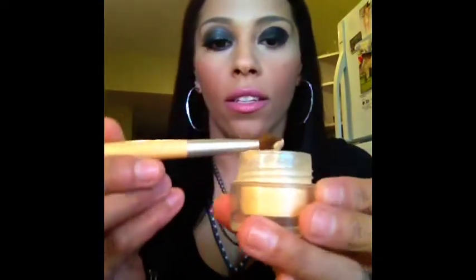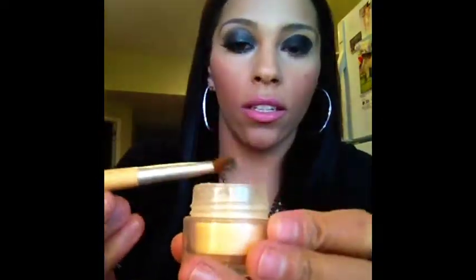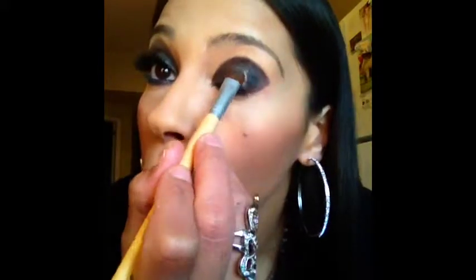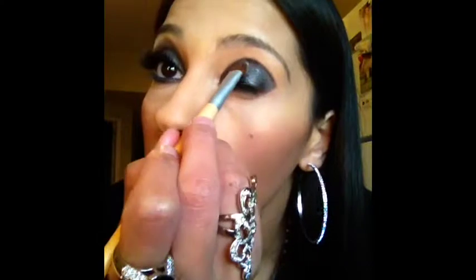Now I'm going in with a shimmer body glitter and I'm going in with a flat fluffy brush. Dip your brush into the shimmer and gently pat that onto the lid. You can already start to see that the black is becoming more of a shimmery kind of shadow — that's the look that we're going for.